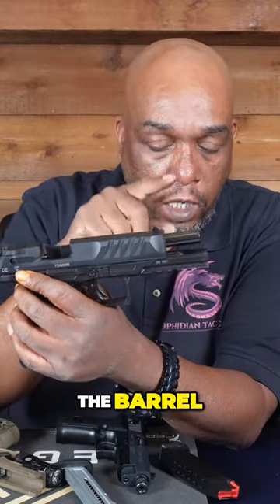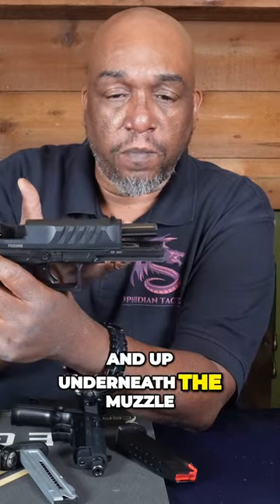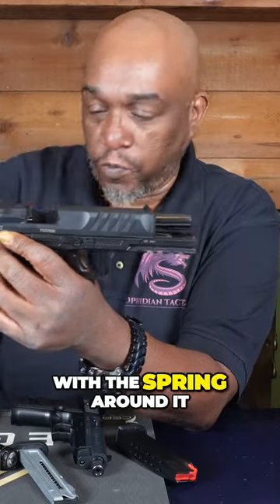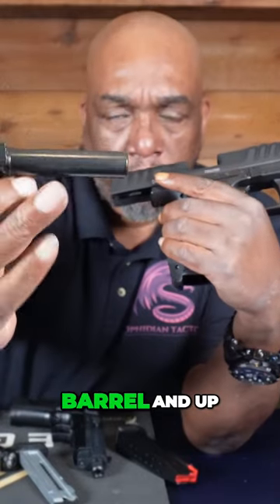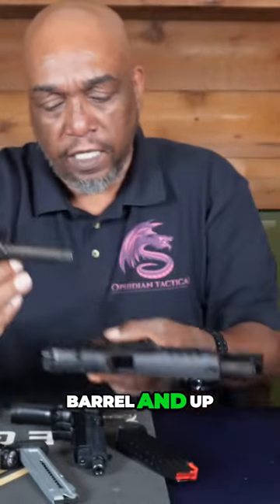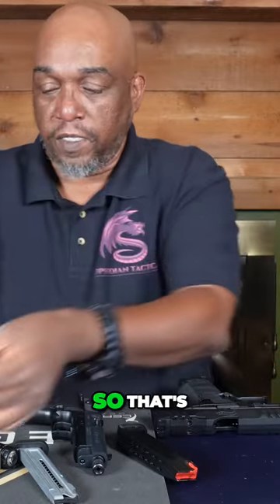You're going to start with the barrel. The barrel has the muzzle and the chamber, and up underneath the muzzle there's a guide rod with the spring around it. Inside, that's your barrel, and up underneath the barrel will be the guide rod.